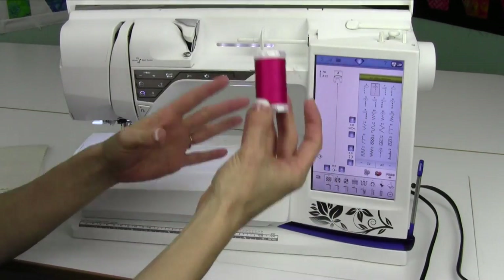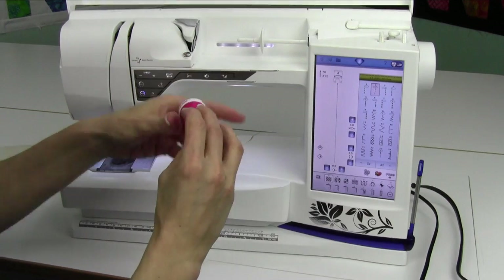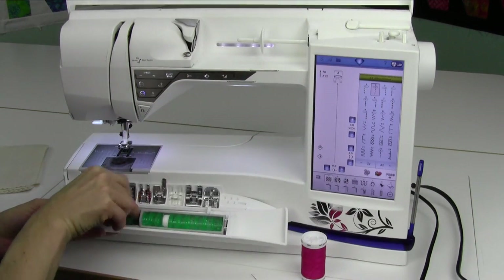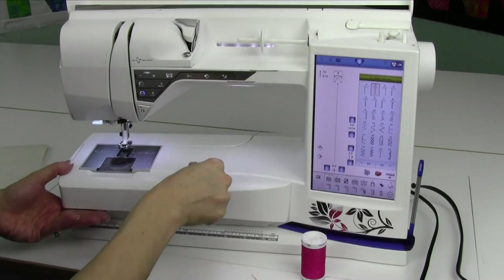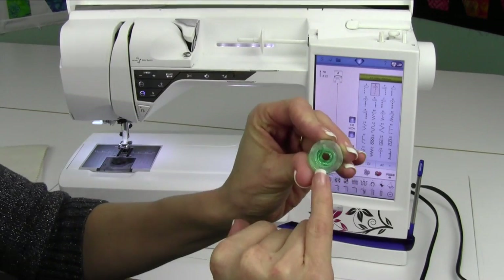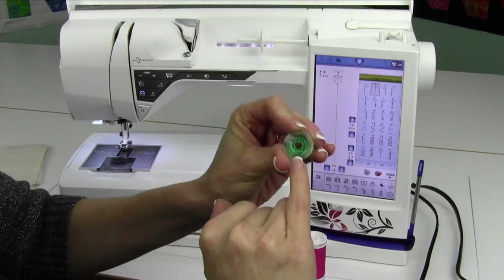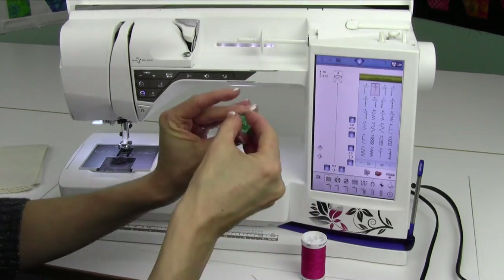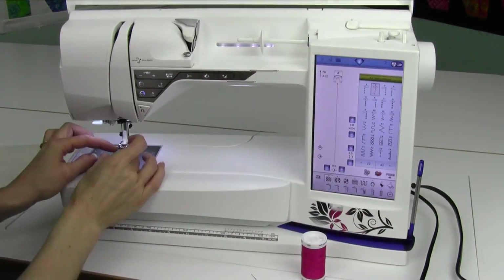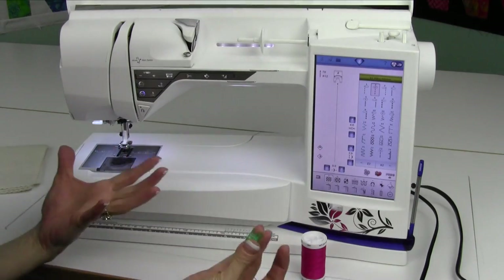First thing we're going to do is open that up and take our thread. We're going to take a blank bobbin out of the front of our machine here. These bobbins are specific for a Husqvarna Viking. There is an H on the top of a Viking bobbin — that H is always going to be on top. When I put it on top here, the H is up. When I put it into the machine, the H is up, so you never put it in wrong.